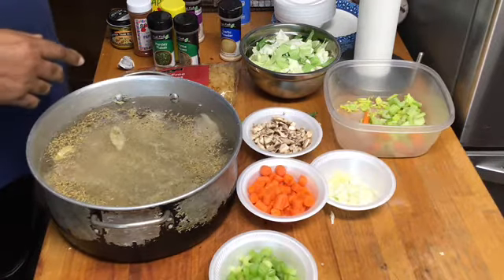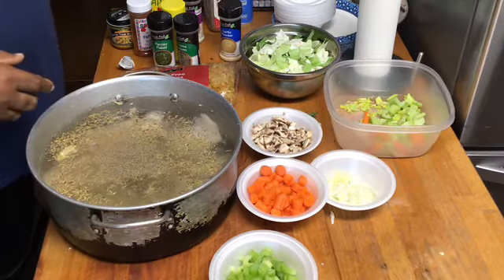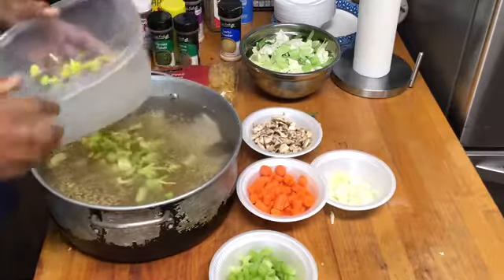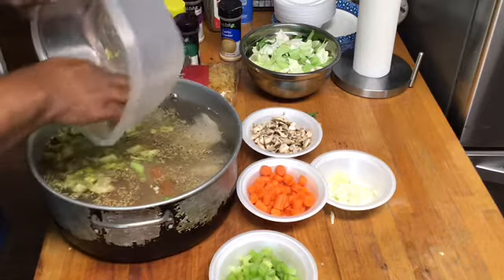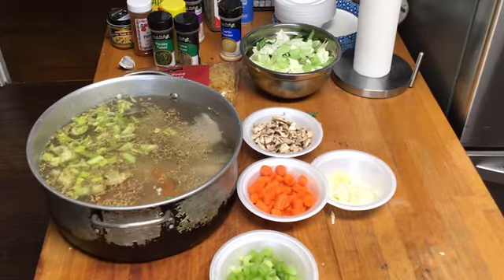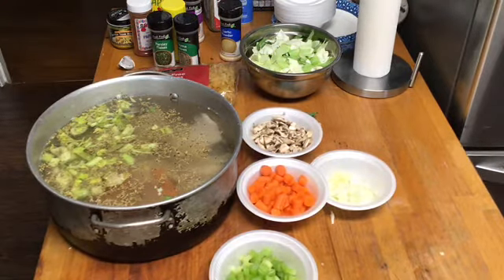Then we're going to hit it with some black pepper. Boy, that's smelling kind of decent already to me. We're going to add this little pieces of celery and put it in. Now y'all, I'm not putting onion in my stock because I got onion powder and I'm going to taste it. When it comes up to a good boil, if it tastes like it needed it, then I'm going to add onion. But for right now I'm not going to add onion because Papi likes a lot of onion.